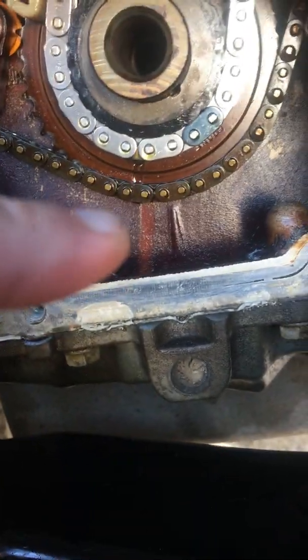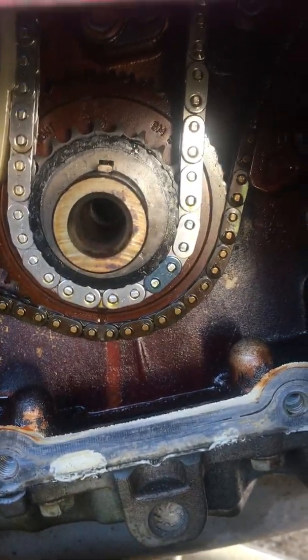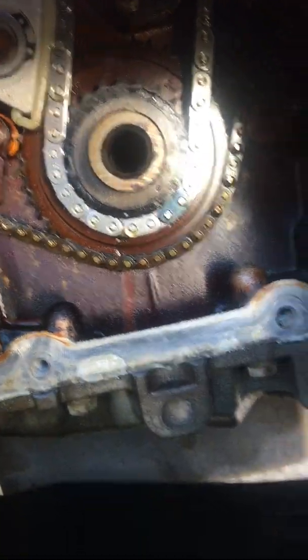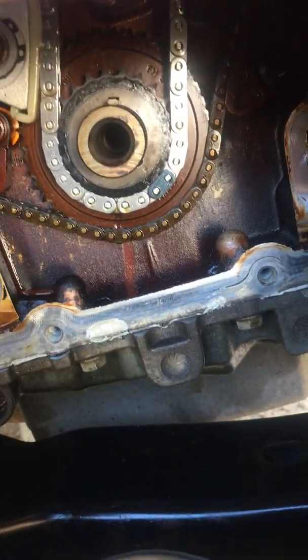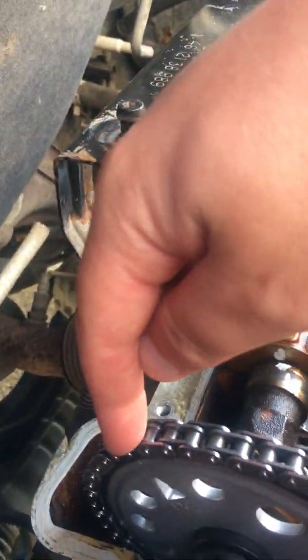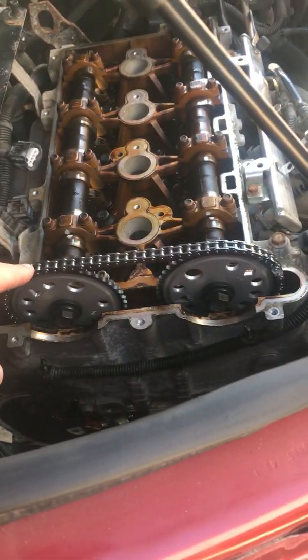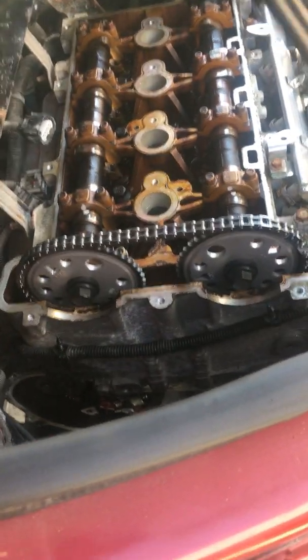Down here there's really no marks to be made. You'll notice that keyway line right there — you want that keyway to be pretty much even with that, straight up. This is basically where you want to be to install and make sure those links are going to line up correctly. This is an Engine Tech kit, definitely cheaper than the Cloyes kit. On this kit, this link is blue, and this link is also blue, and so is the one down there by the crank sprocket. On the Cloyes kit and most other kits, this intake link will be a different color so you know where to put it. These two links have to go on the sprockets to be that close together — it obviously wouldn't work any other way.